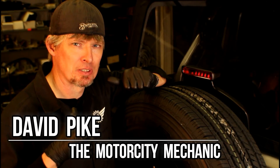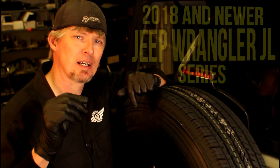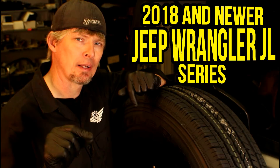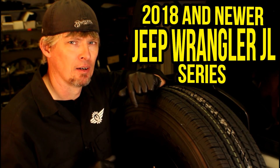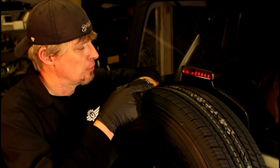Hey everyone, this is David Pike, the Motor City Mechanic. In today's video, we're continuing with our series on the 2018 and newer Jeep Wrangler JL body style. This particular vehicle, I want to show you step-by-step what you need to do when it comes time to remove and replace the third brake lamp assembly.